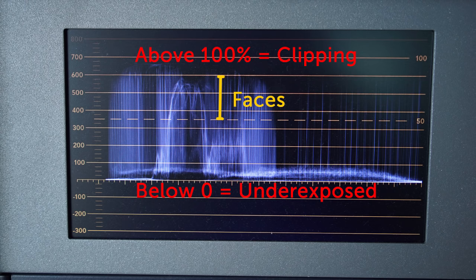As you have someone walk across the stage in your wash light, check where their face is on the waveform monitor and get your lighting as consistent as possible in every area of your stage that you've lit. Now that you have your lighting done, let's talk about the camera — and this just became a whole lot easier because of the work you did on your lighting.